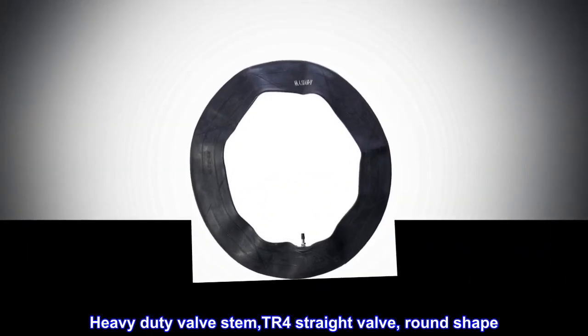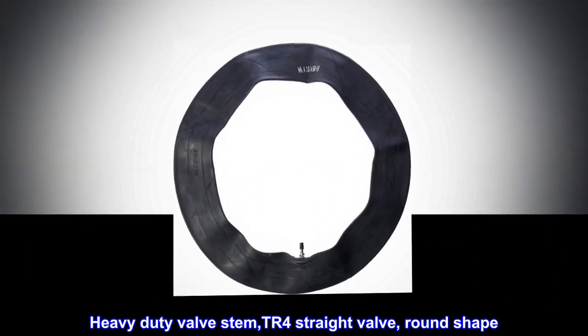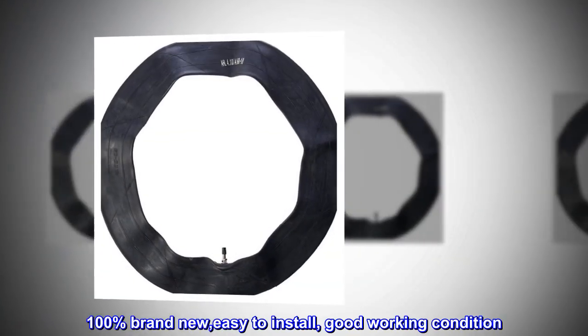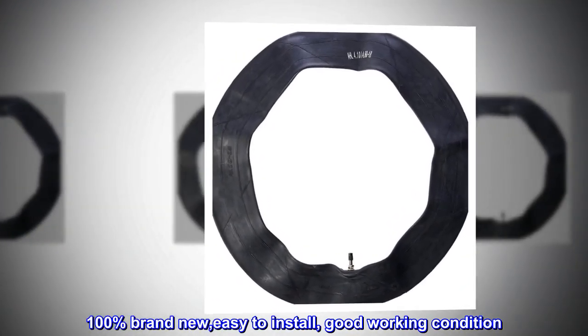Heavy duty valve stem, TR4 straight valve, round shape. 100% brand new, easy to install, good working condition.